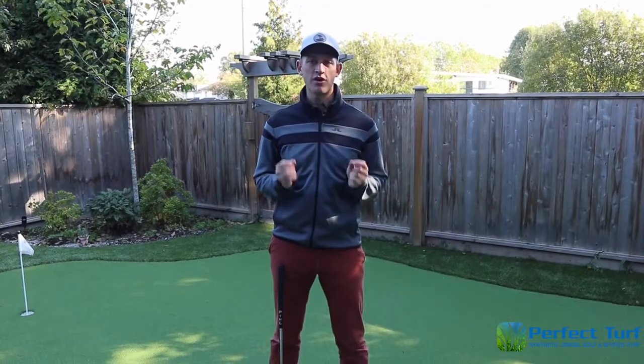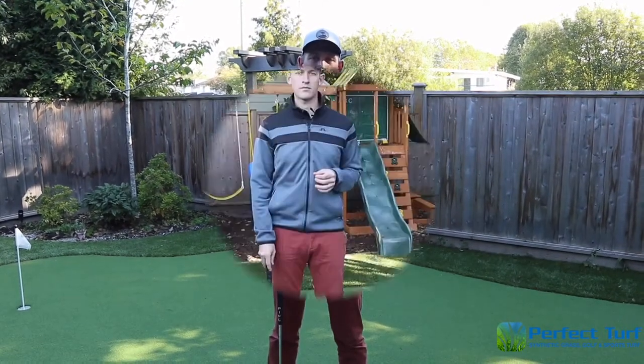Hi everybody, my name is Cyrus Jansen and I want to welcome you back to our putting series sponsored by Perfect Turf Vancouver. This is lesson 5 out of an 8-part video series and in today's lesson we're going to be talking about the art of reading a green.